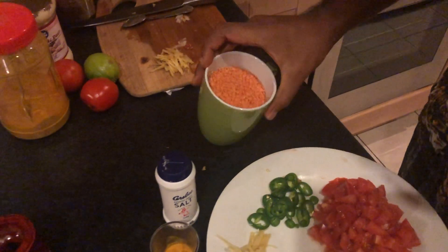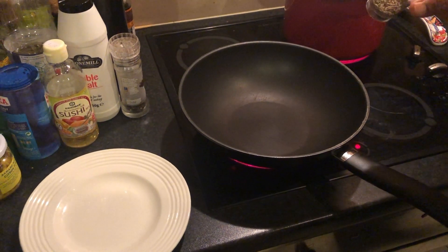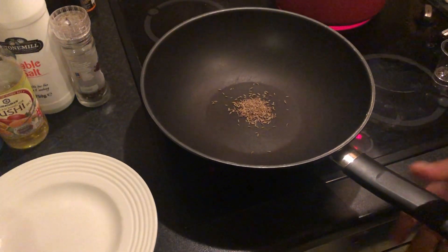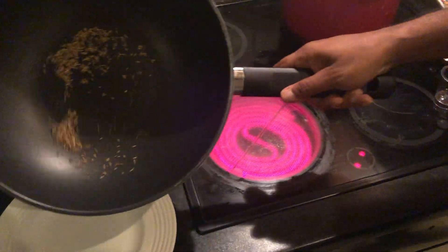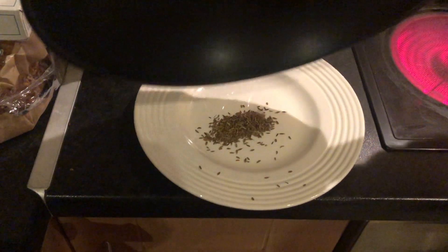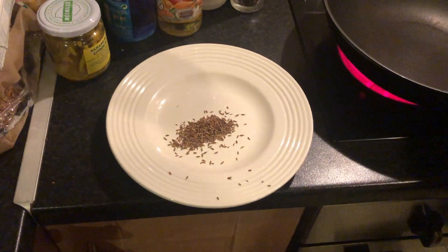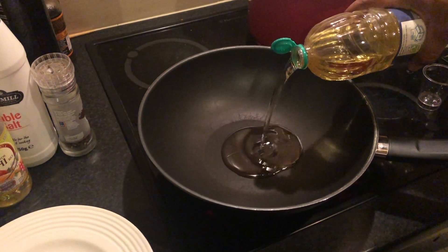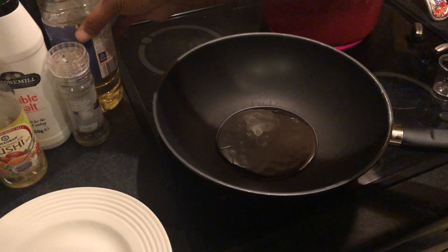First step is to toast the cumin seeds. You'll see them turn brown — move them into another plate. You can use oil or ghee. I prefer ghee but I'm using a bit of oil now to fry the onions.